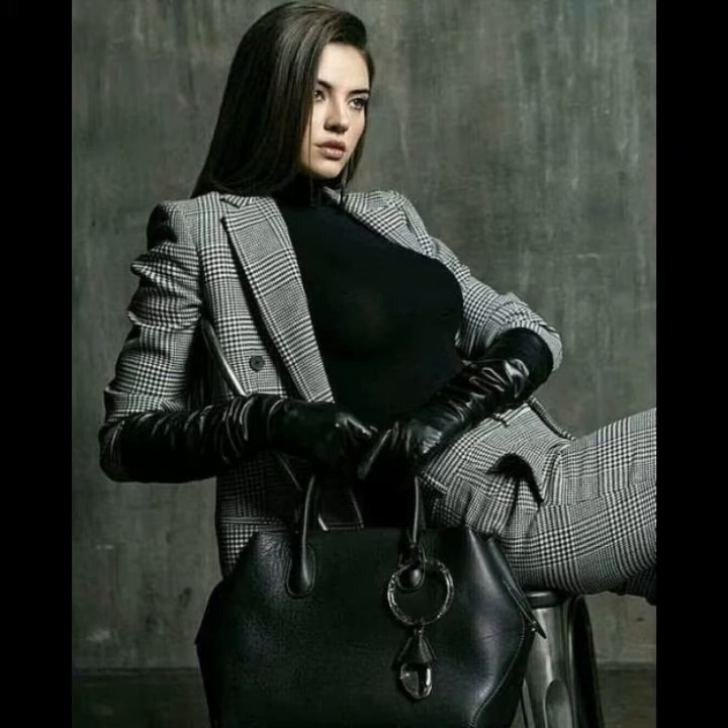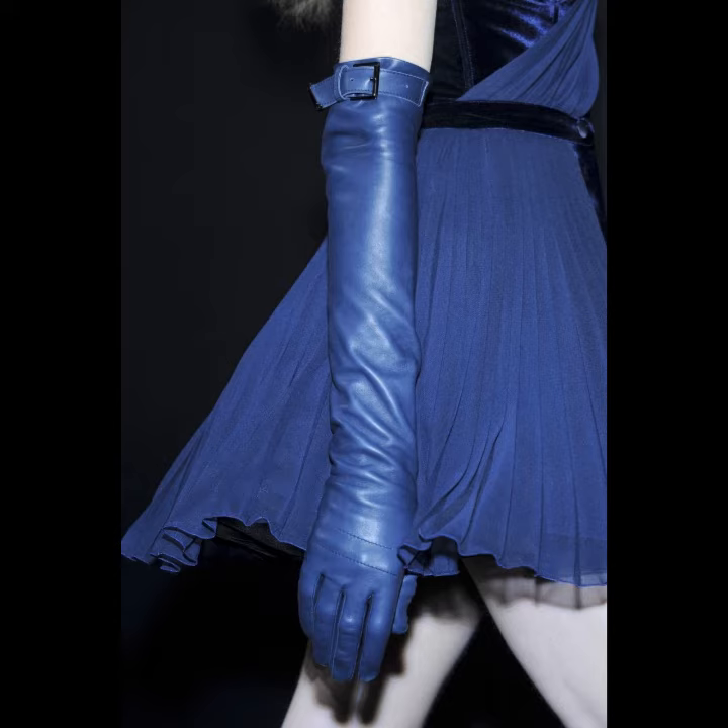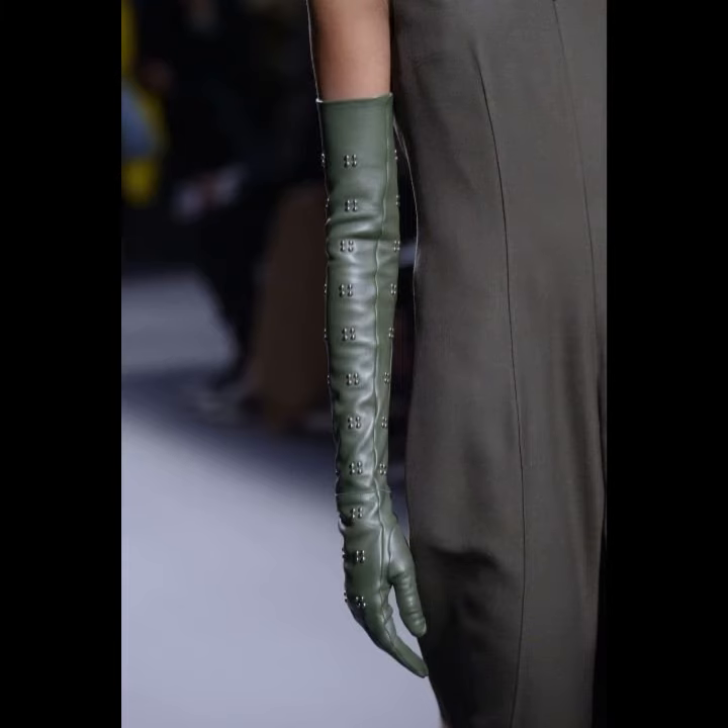You can buy in different designs — in long designs and in short designs. You can wear these leather gloves to parties, functions, and many different purposes that are matching with your outfits and according to your fashion. You can buy in different designs that are matching with your outfits — they look very glamorous and gorgeous.